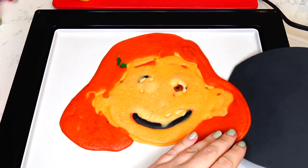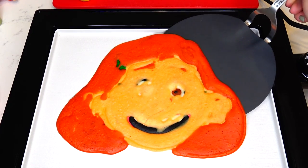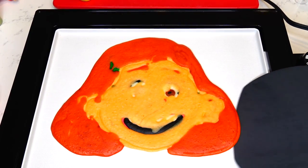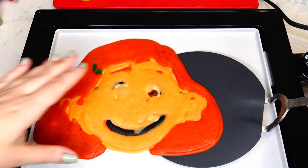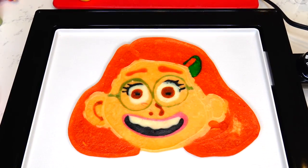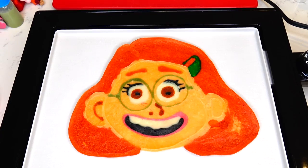It's almost ready. I can tell by the hair that it is dry — we just need a few more seconds for the center to cook. Well, it's time! Oh my goodness, Mei looks so cute!